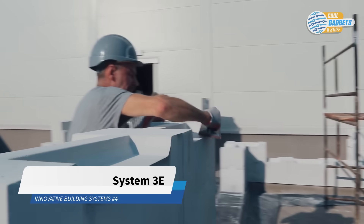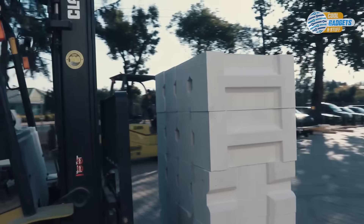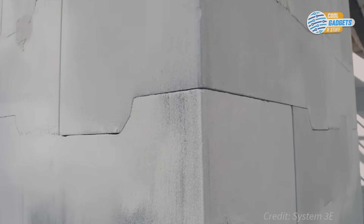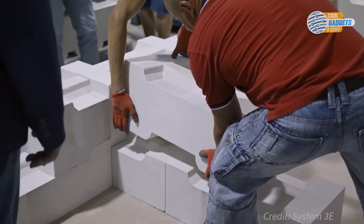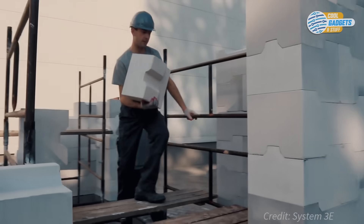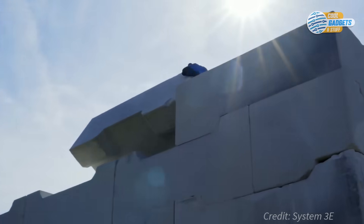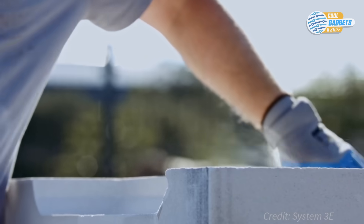System 3E, developed in Poland, is a dry stack wall construction system based on blocks made of natural perlite, a volcanic mineral with special properties. 3E blocks have a characteristic self-anchoring shape, thanks to which it's possible to construct walls without binder or mortar in a simple and fast way. The blocks consist of a proprietary mix of natural perlite and mineral binders designed to make maximum use of perlite's unique properties: resistance to high temperatures, chemical inertness, thermal insulation, sound absorption, moisture resistance, resistance to pests and mold, and vapor permeability.